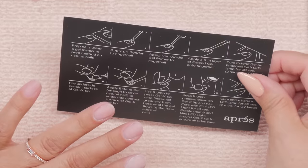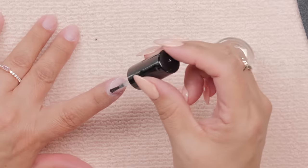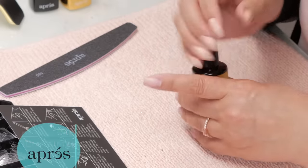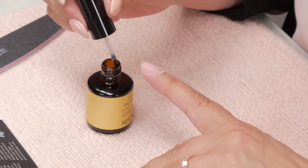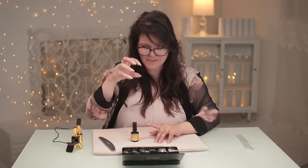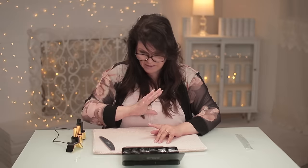The prep method on natural nails: apply the pH bonder to the finger — this is the pH bonder, this is your dehydrator. It's a non-acidic primer. When you put primers on, as a general rule, you want to be careful not to over-saturate the nail. You just want to put it on the nail; don't hit the skin at all. Don't soak it into the root of the nail, which is the matrix. This system is taking all that sculpting work out of it for you — you don't have to do any sculpting basically.